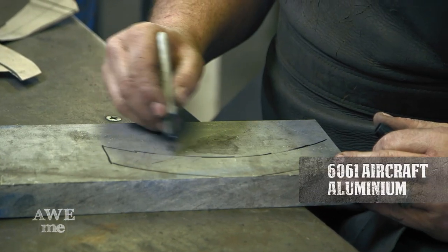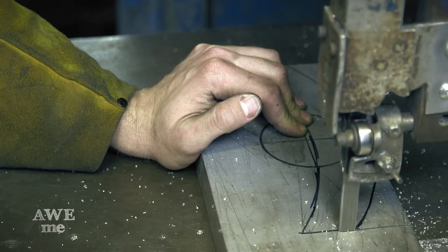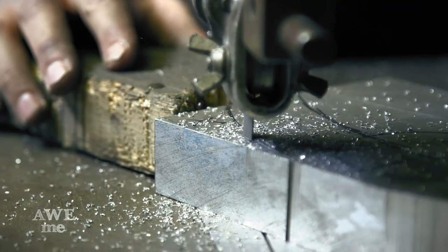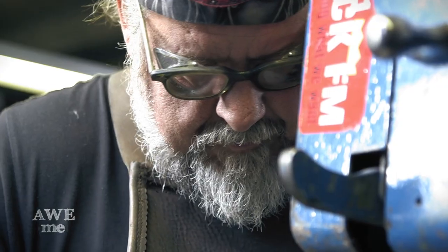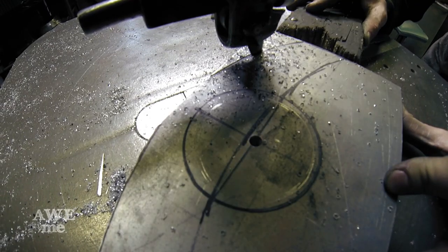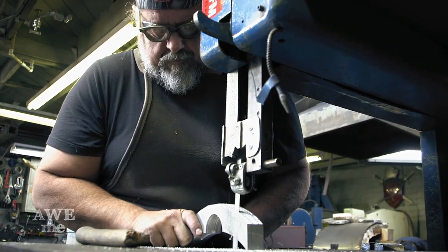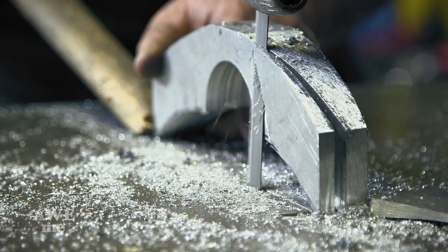The hilt and grip on Hone Edge were made out of 6061 aircraft aluminum. The hilt started off as an inch-and-a-quarter thick by about 9 or 10 inches long. We cut off the details on the arc on either side on the bandsaw, then trimmed it up on the belt grinder. I also tapered down the edges on the bandsaw to remove some weight.